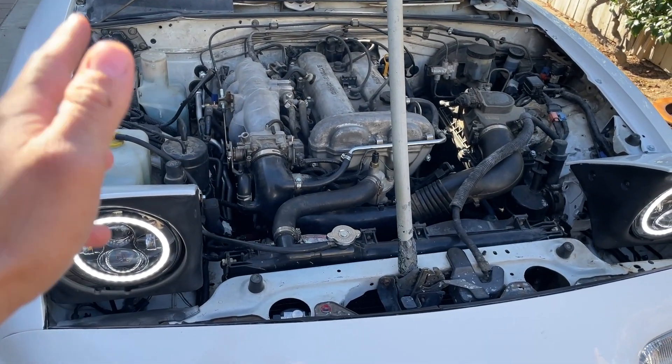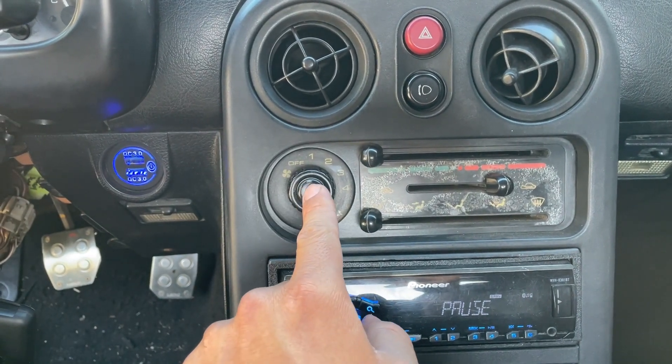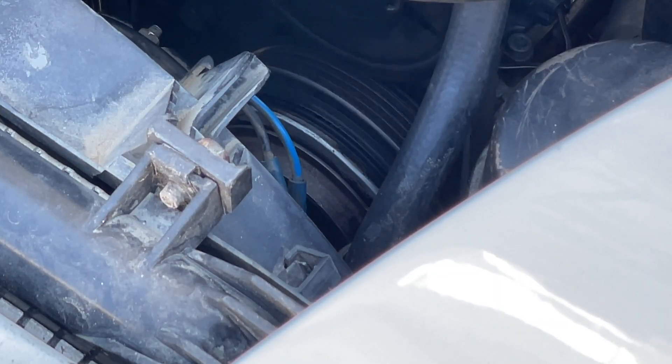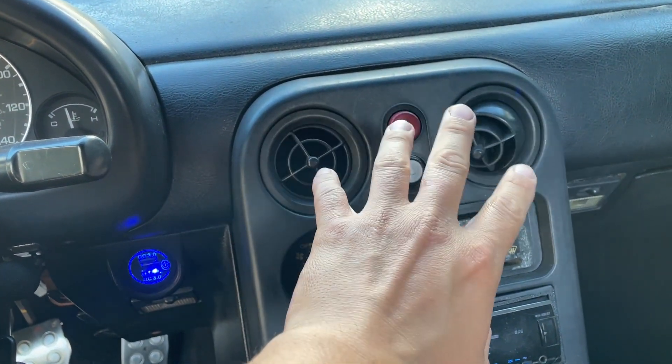Finally, the AC system is now charged up. When I turn the fan on and push the AC button, the air inside is nice and cold. That's going to wrap it up for this video — hope you guys enjoyed it and hope this helps. If you have any comments, feel free to leave them down below.